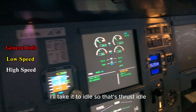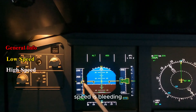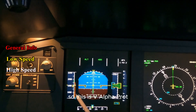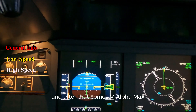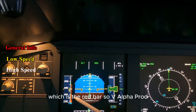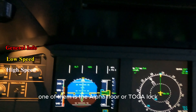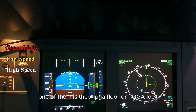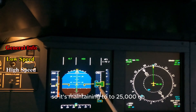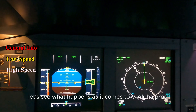Let's push it — auto thrust will come off, I'll take it to idle. Thrust idle now, speed is bleeding. In 10 seconds if we don't do anything it's going to be at V-alpha prot. Between V-alpha prot and V-alpha max there is a protection that activates — one of them is alpha floor or toga lock that will kick in. Autopilot is still on maintaining 25,000 but here it's bleeding down. Let's see what happens as it comes to V-alpha prot.